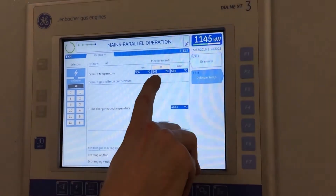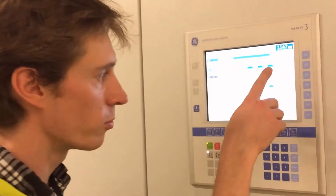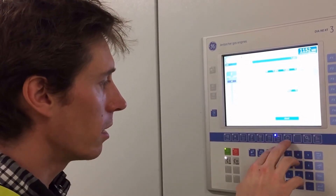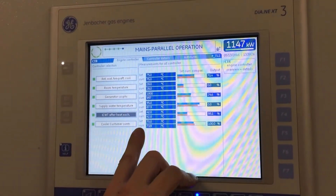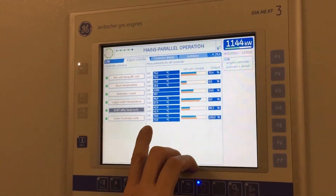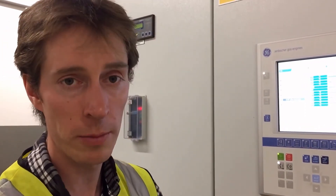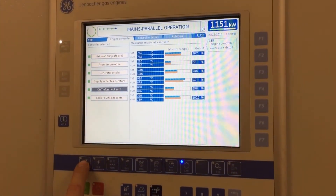The exhaust is running at 560 degrees at the moment at this particular load; it does get up to about 600 at 2 megawatts. The controls page is one of the most important pages for interfacing the engine to the building. It shows the set points for the water on the HT and LT circuits that we use for LCHW and underfloor heating.